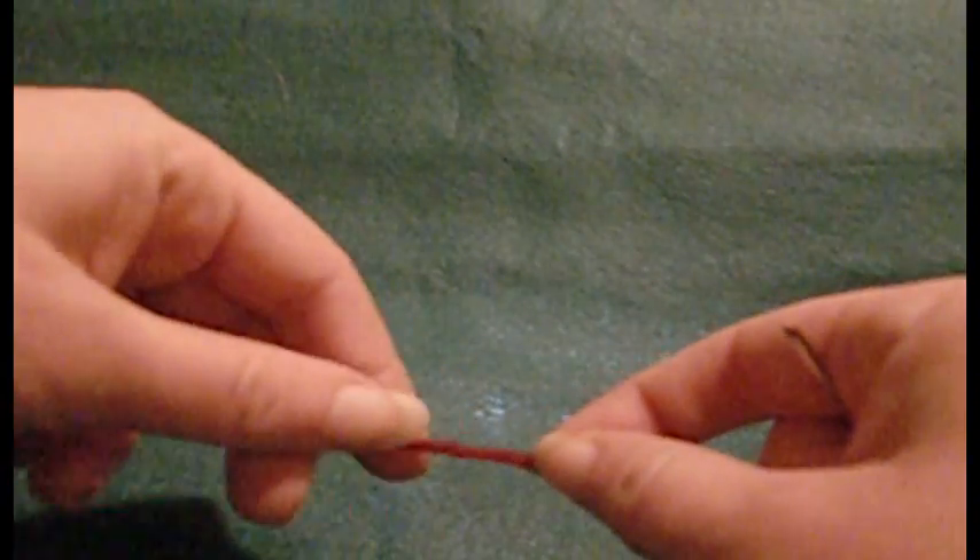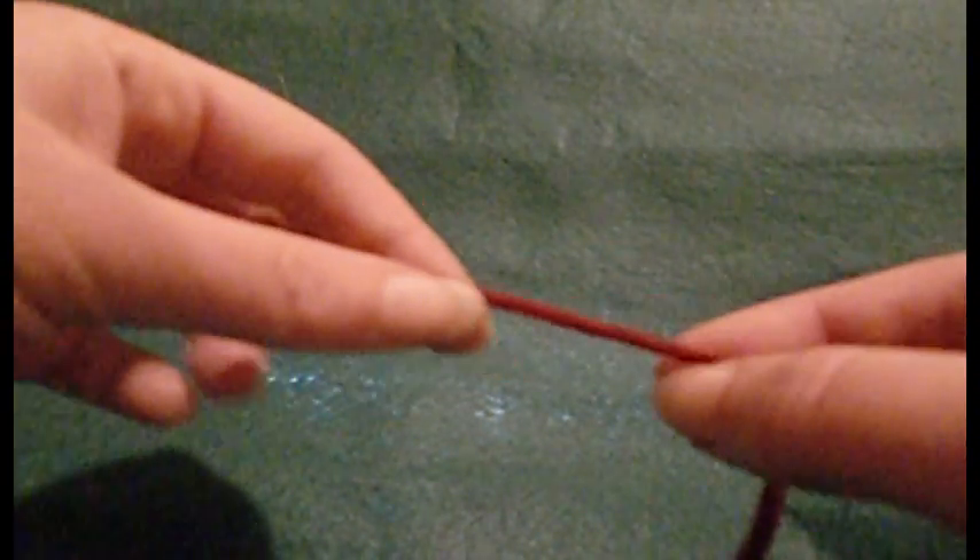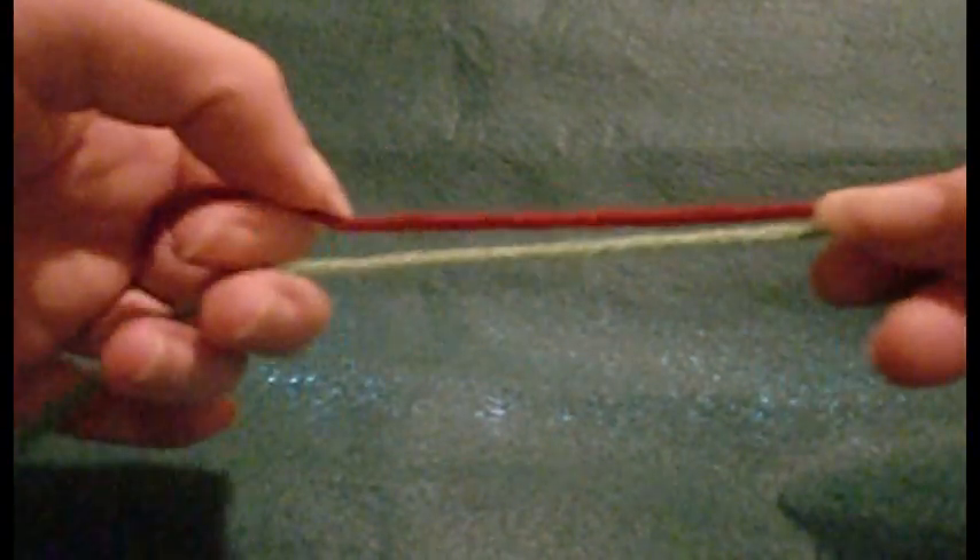Hi, this is Abigail from abigailscraftshowto.com and today I'd like to show you two different ways of joining yarn together. If you're changing colours between rounds, or your old ball of yarn runs out and you need to start a new one, there are a couple of different ways. If you're knitting, the easiest way is just to overlap your yarns for a few stitches and then weave in your loose ends afterwards. But if you don't want to weave in afterwards, the first method I'd like to show you is called a Russian join.